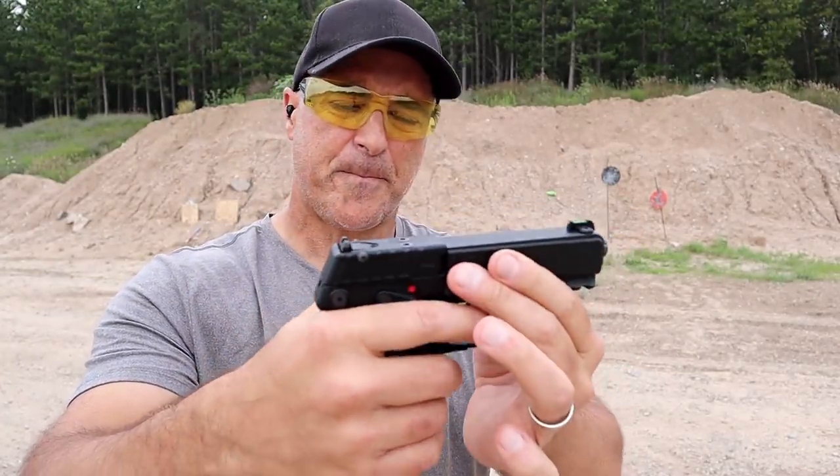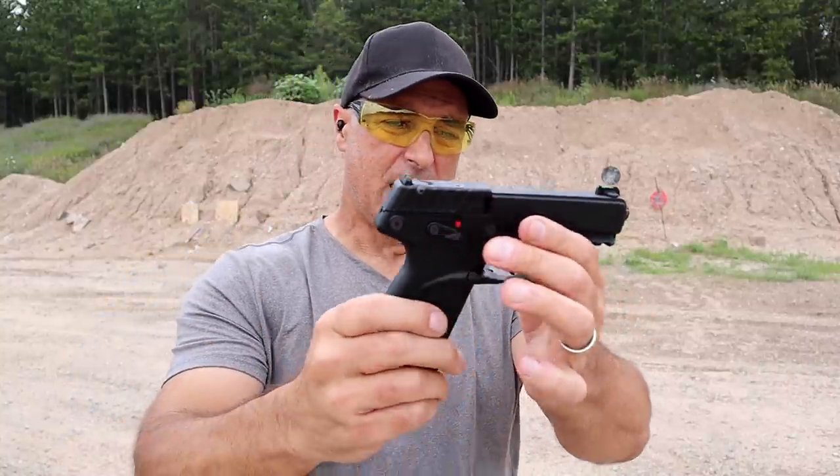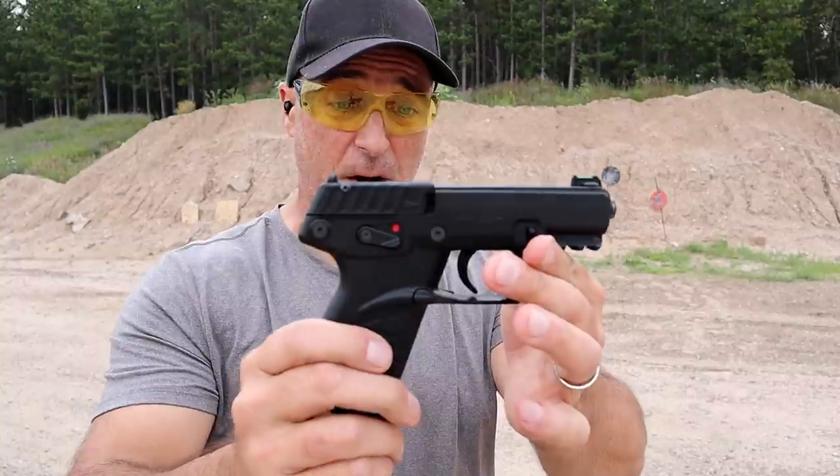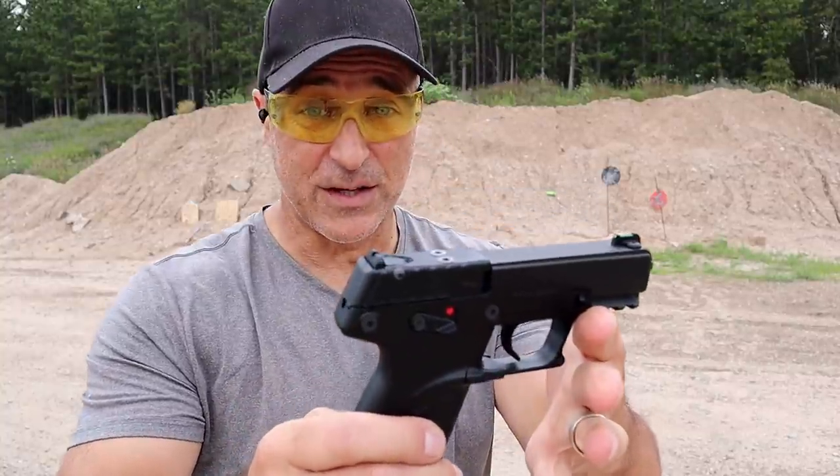The Kel-Tec P17 — fully ambidextrous, 16-round mags, low-cost MSRP. At least with my experience it has been getting the job done, and I've actually enjoyed it.